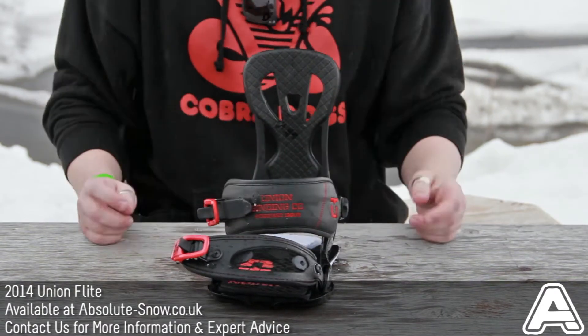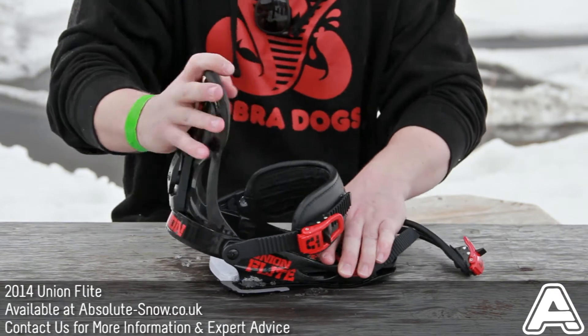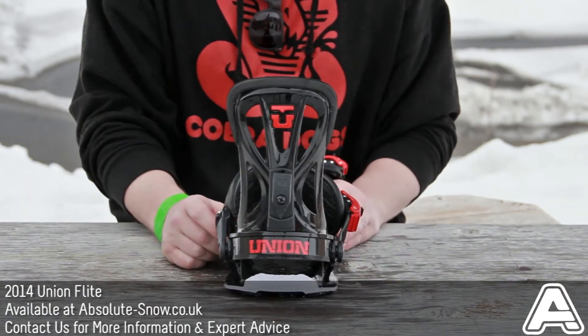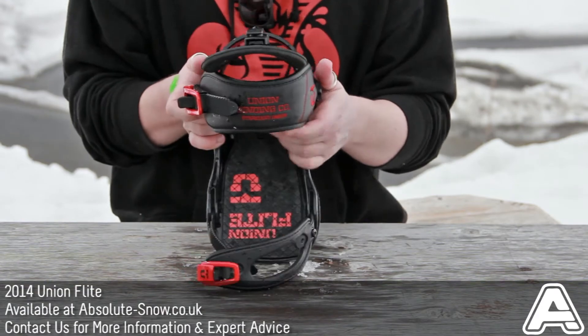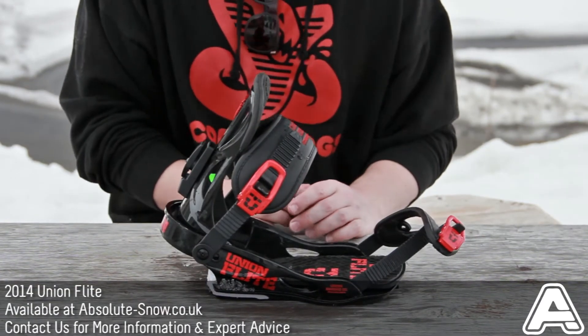Single tapered ankle strap, Flight highback — nice and flexible, great for freestyle and all-day riding. Extruded anodized aluminum heel loop with a lifetime warranty. Flight base plate also has a lifetime warranty. Three-position gas pedal, two-position heel loop. All-mountain, all-mounting, all fun.